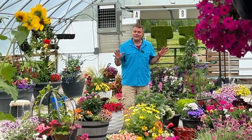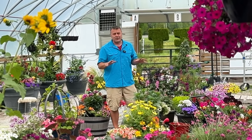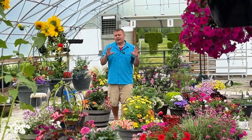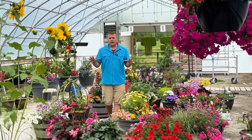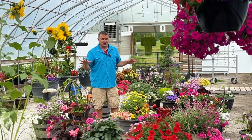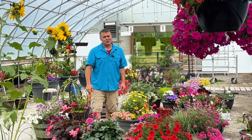Hey everybody, welcome to my little secret hideaway. This is where I've been keeping most of the containers that I planted up for videos. Today I'm going to do a little walkthrough and do a bit of maintenance on all of these different containers and show you exactly what I do. If these plants are high maintenance, they don't stay — so all of these are pretty easy. Let's take a closer look.